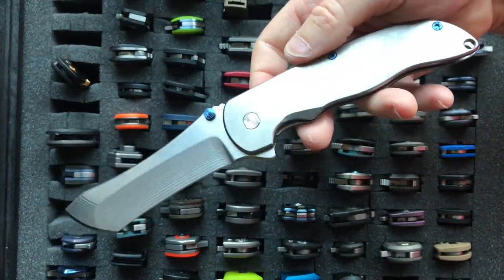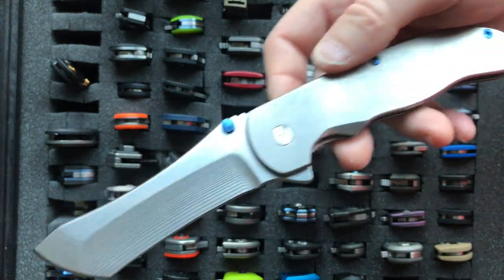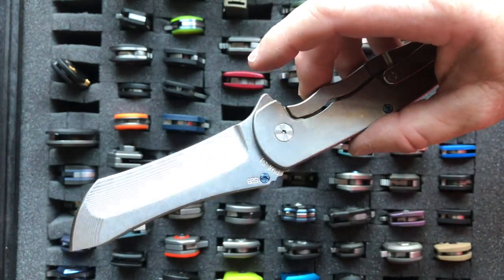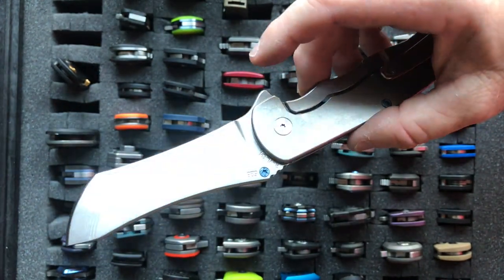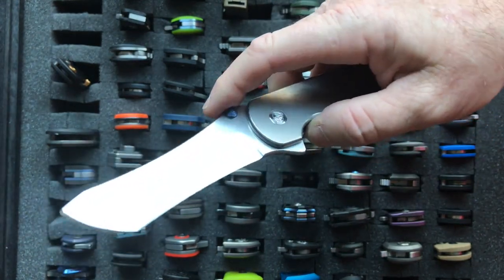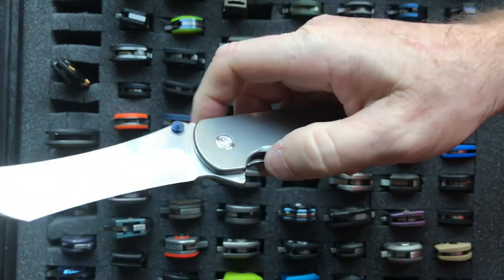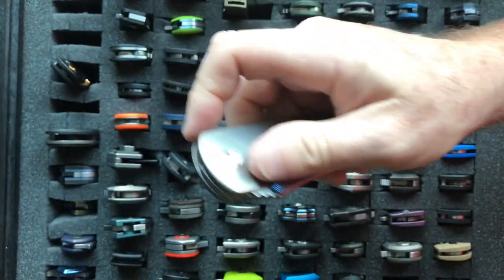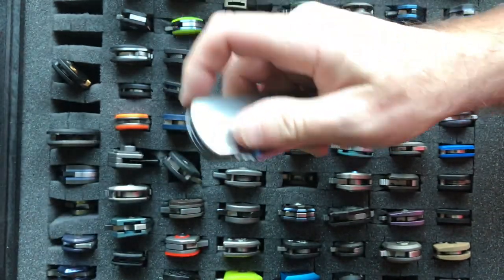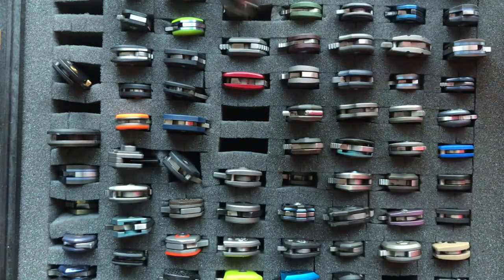We're getting down to the Grimsmo knives — this is the Norseman. It is a CNC knife, the first style the Grimsmo brothers Eric and John ever made, and it is just perfection. The Grimsmo knife has custom CNC machining and the action is just world class. It's a heavy and chunky knife, but it is a great knife — the Grimsmo Norseman.